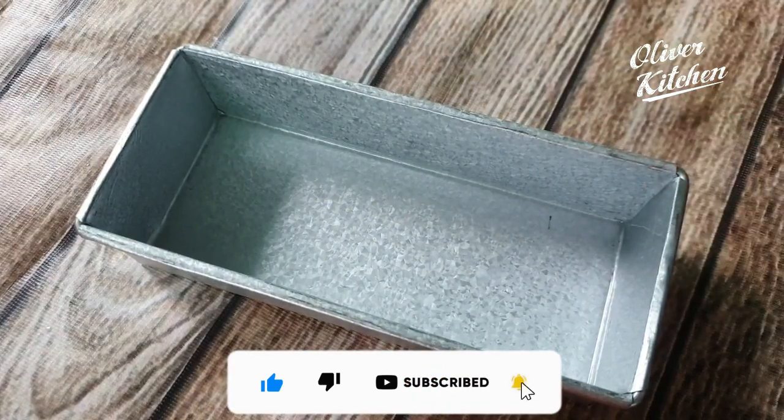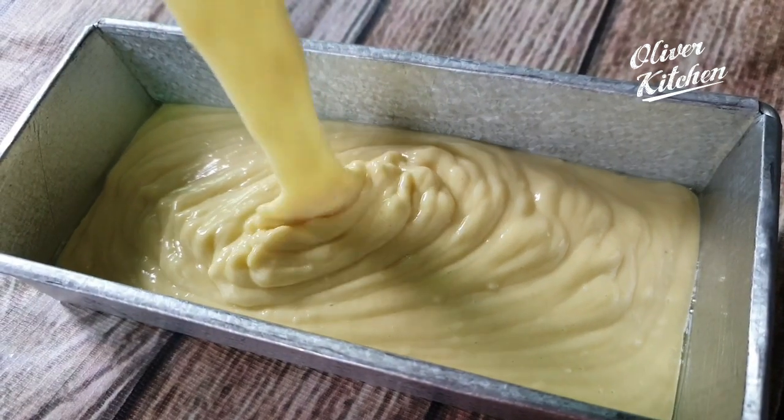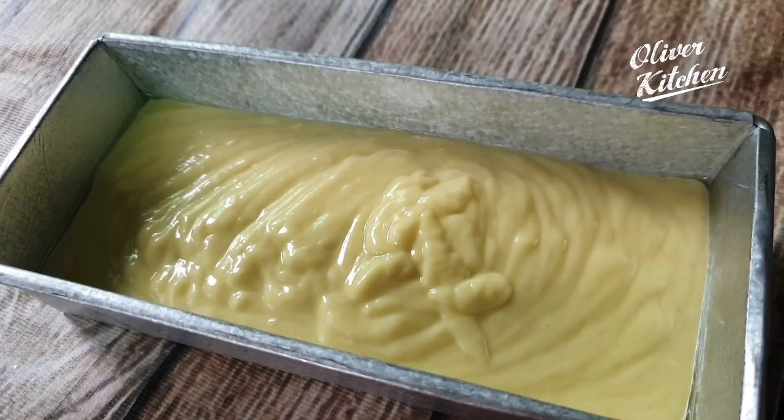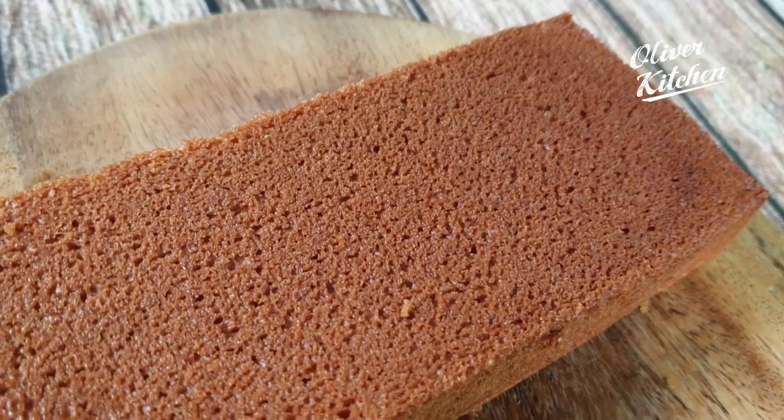Oil brush a mold and add the batter. Tap the mold so that there are no bubbles inside. Preheat the oven to 350 degrees Fahrenheit and bake for 25 to 30 minutes.